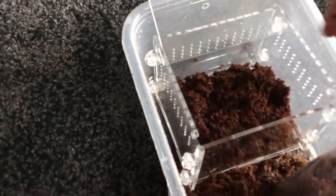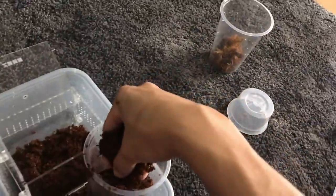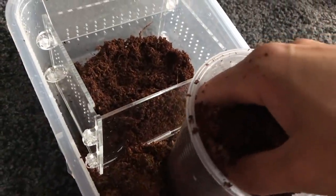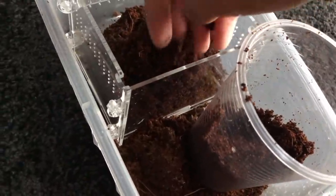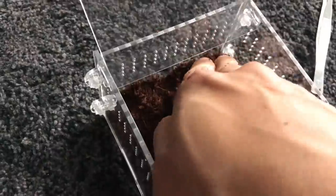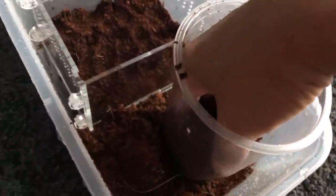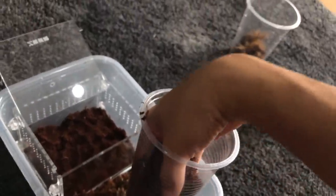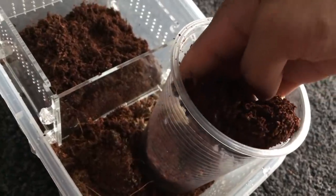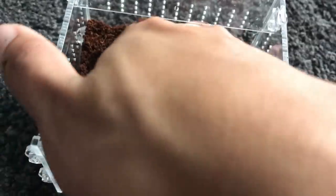This is gonna take a while because I've got one hand, but it's gonna work. Thank goodness I put it into this random container over here, because if I had it on the carpet it's gonna be dropping all over the place, which is not ideal - I'd have to vacuum it and I don't enjoy vacuuming. I think that's enough substrate - looks good. I'm going to be filling it up till close to the ventilation holes. I think that's good enough.